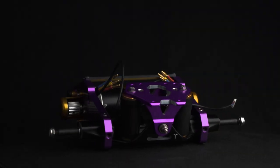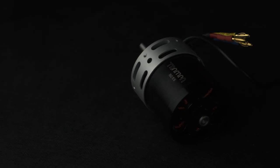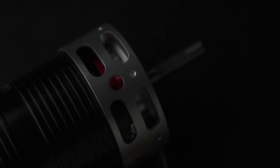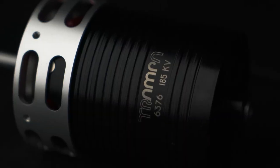Paired with the mounts, of course, are the motors. There are three options available: 6364 at 160kV, 6376 at 160kV, or 6376 at 185kV.